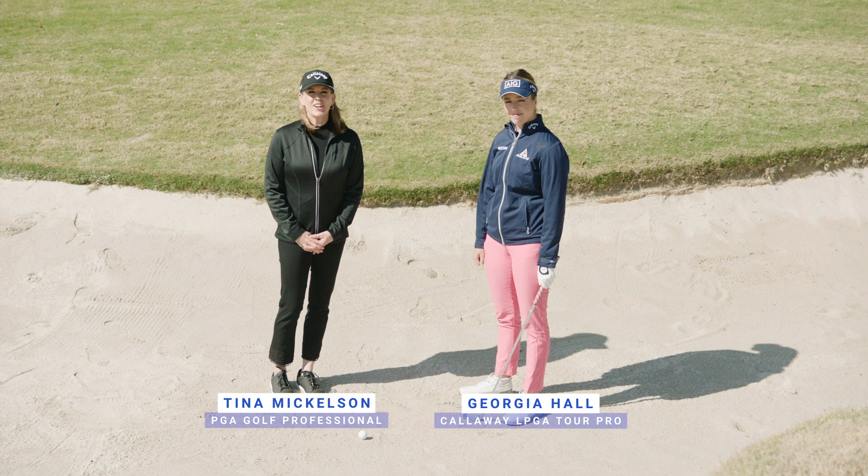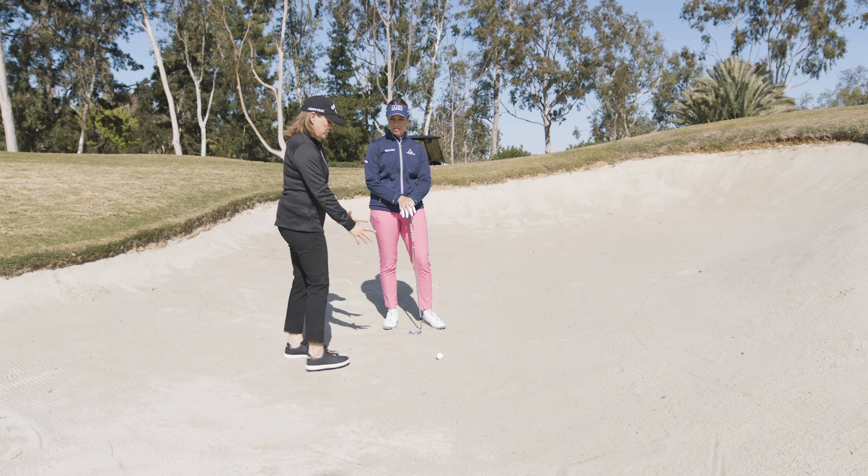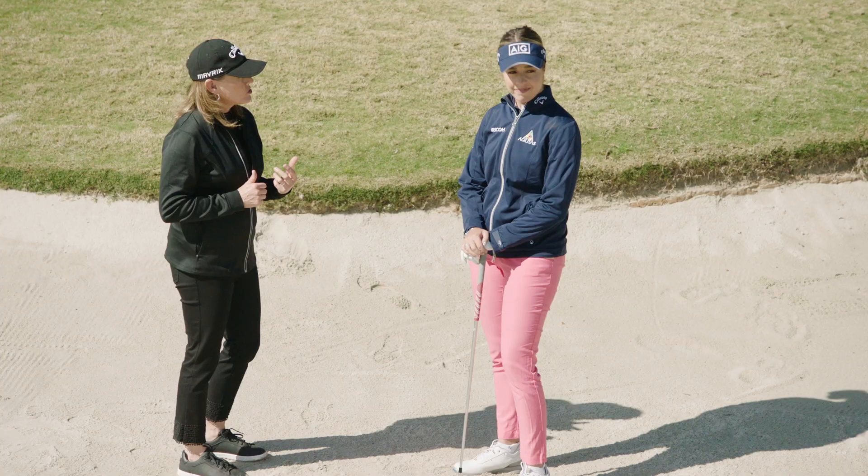Hi, Tina Mickelson here with Georgia Hall, and I'm very excited — we're going to be talking about this shot because so many amateurs get very nervous when trying to get the ball out of a bunker. You've got a lip here and you've got to get the ball higher, so how do you handle this?